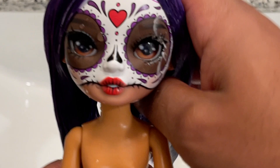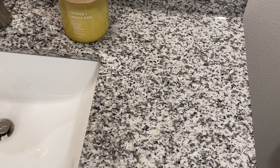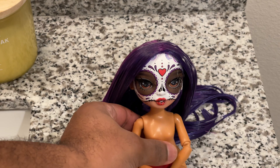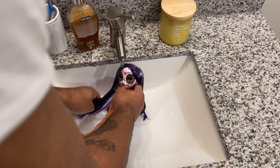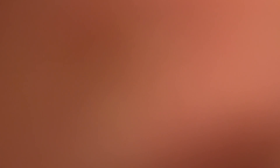Once I've thoroughly combed the conditioner throughout the hair, I'm going to let her hair marinate for about 30 minutes. After that 30 minutes is up, I'm going to turn my faucet onto the cold side and rinse it out. And you know what time it is — it is time for the styling portion.